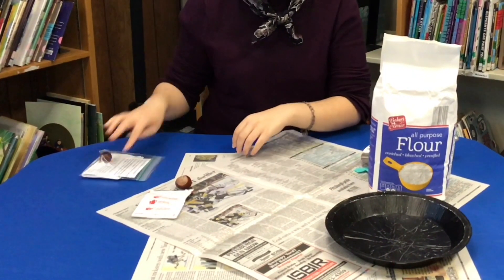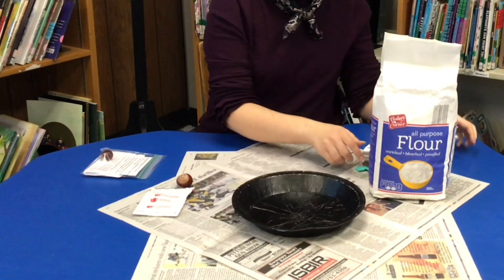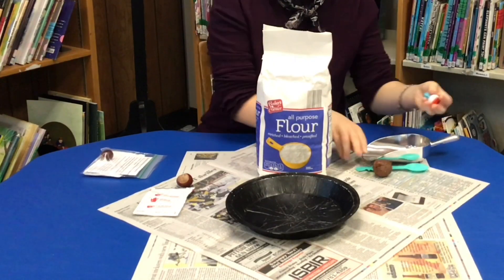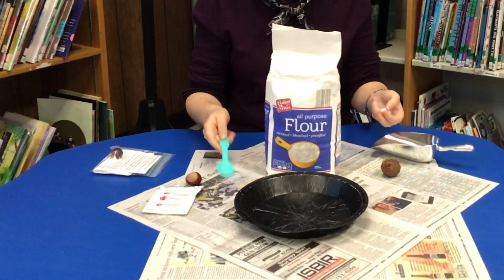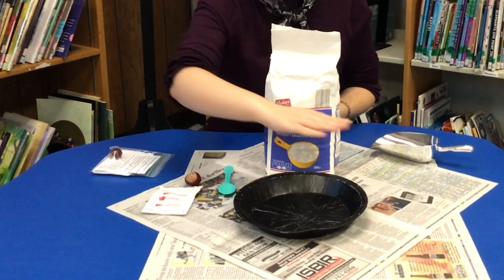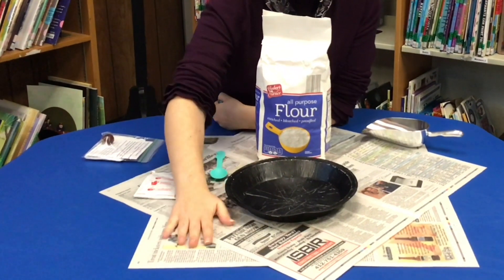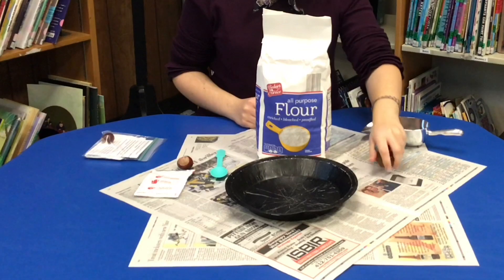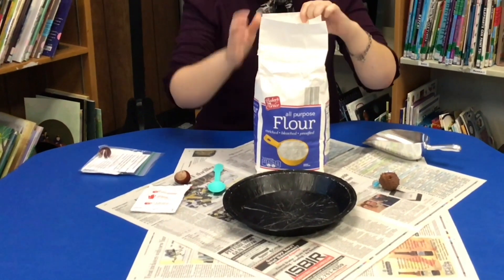You will need to provide a lot of things from home. First of all, a pie tin or plastic container, some flour, and a spoon — preferably a larger spoon. You also need a large flat surface, preferably one that's easy to clean. It's nice to have newspaper to spread underneath, and also some other things you can throw into your flour to make different shapes of craters.